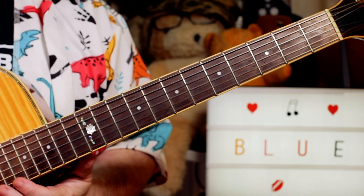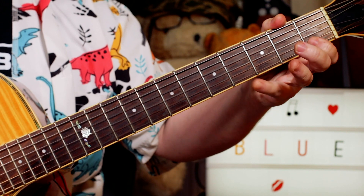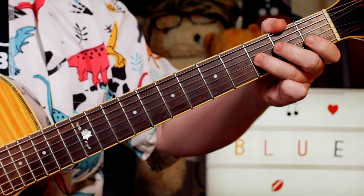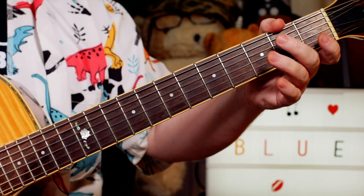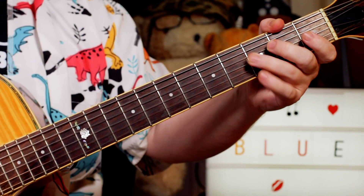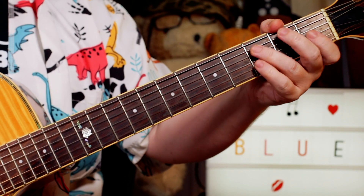After the blues scale, but now just an octave lower - just going straight down the blues scale: A flat, F, E flat, C, B flat, A flat, F, E flat, back to F. So frets 4, 1, 4, 1, 3, 1, 3, 1, 3.